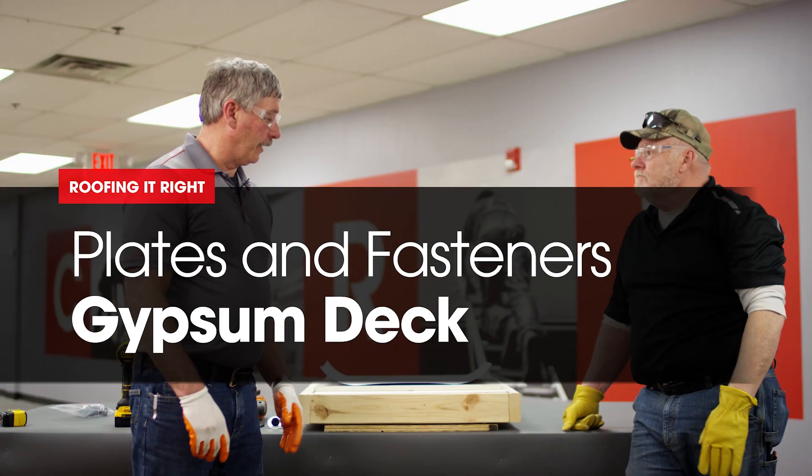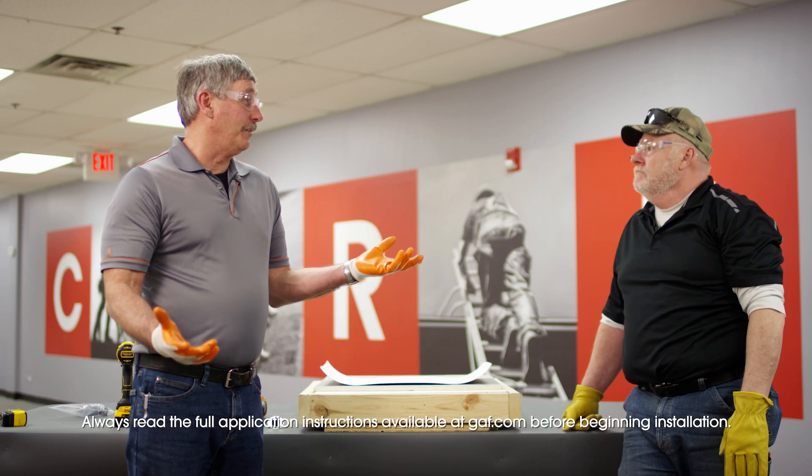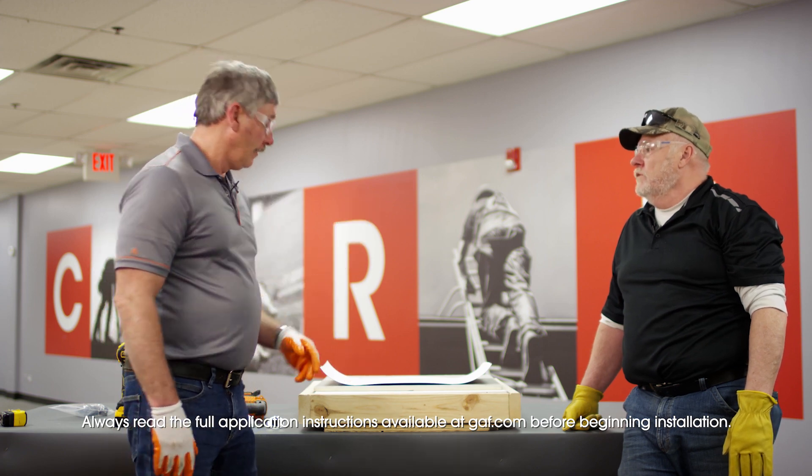All right Dave, so we're on to our next deck system. We have a JIP deck. Basically it's the same thing as a Tectum deck. So this you have to pre-drill, Tectum you do not.